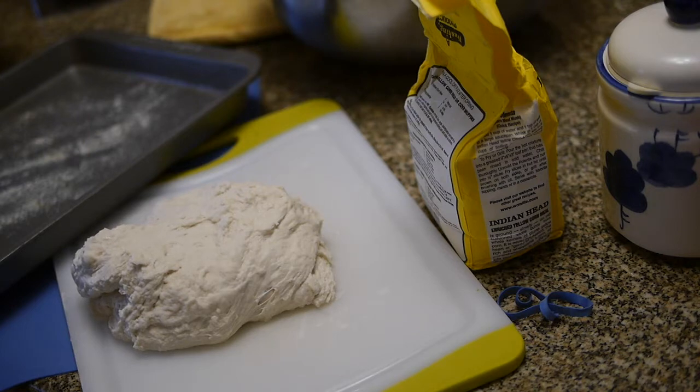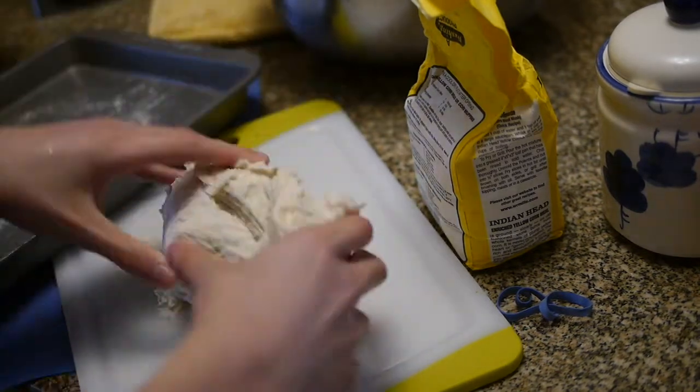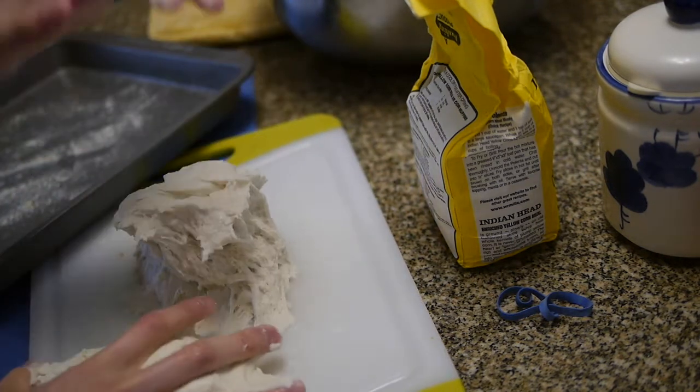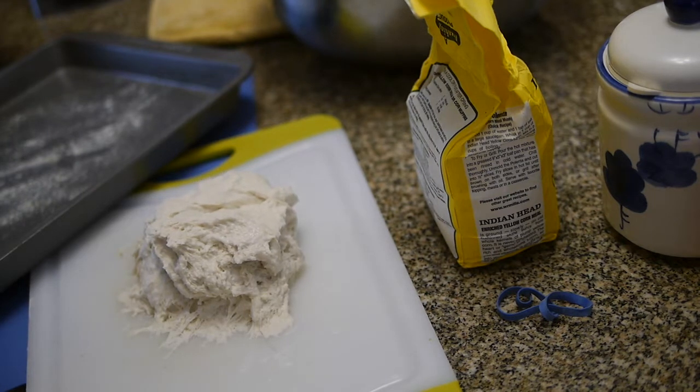Divide the dough into three portions. It says 8 to 16 inches — this does not look like 8 to 16 inch rectangles.